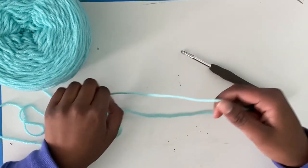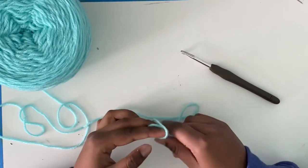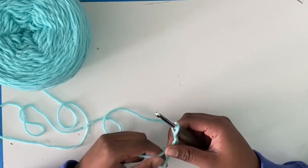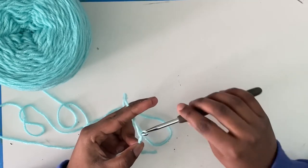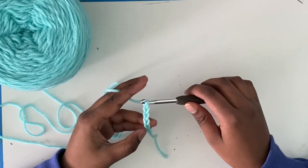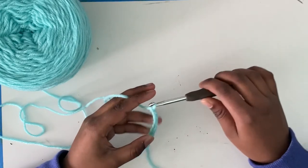First you're going to want to make a chain row. I'll demonstrate how to do chains and slipknots in my previous videos. You're going to want to chain 11. If you do not know how to chain, you may want to watch other videos. Chain 7, 8, 9, 10, 11.